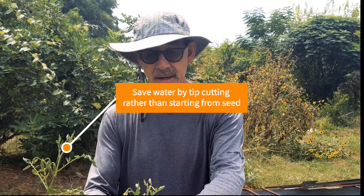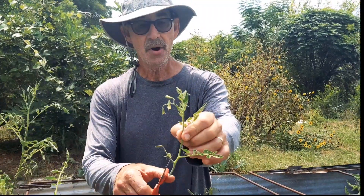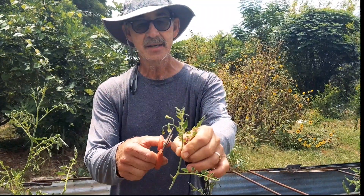A nice fall garden tip is with your tomatoes this time of the year. Go ahead and do some tip cuttings. You cut the tip off and make sure the flower bracket gets cut off.